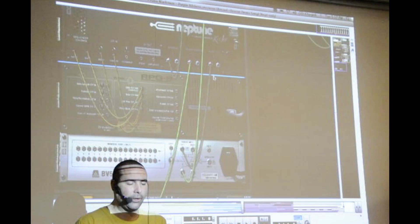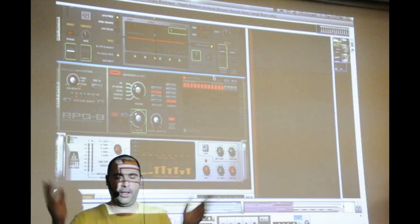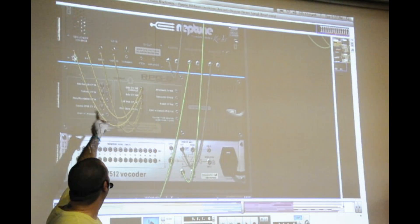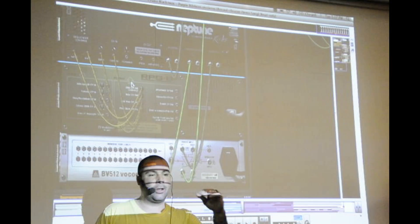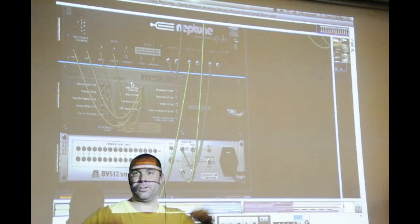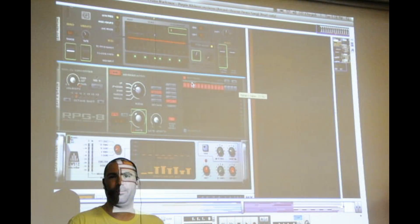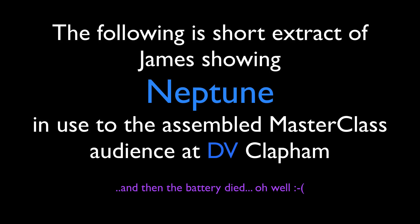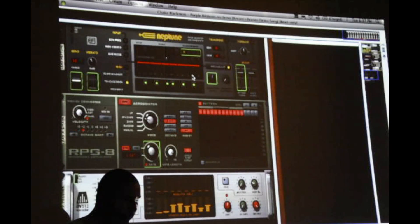We've all heard what pitch correction can do when people misuse it — the T-Pain and Cher thing. Well, now there's a new way to misuse pitch correction: since Neptune accepts sequencer control input for note and gate, you can use something like an arpeggiator or a Matrix strapped into it to actually play the notes for you. You can hold a note and have it arpeggiated instead of actually singing those notes, giving you sounds that are humanly impossible to produce by voice alone.